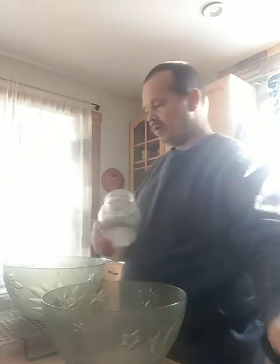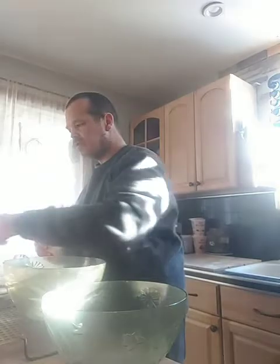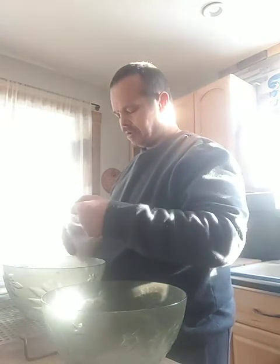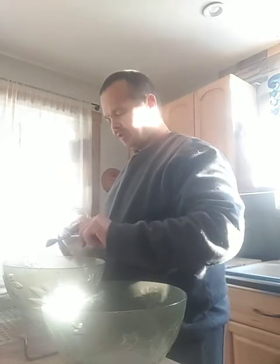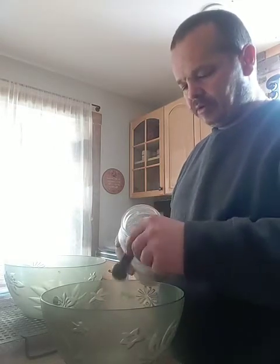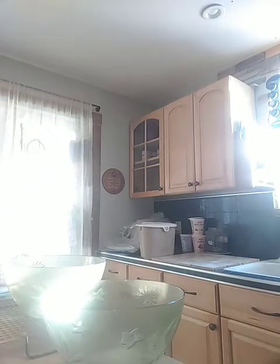I need the sugar now, and then I need three teaspoons of that: one, there's two, and then here's three. And again, there's one, two, and three. I vacuum seal my sugar because I don't want to get any moisture inside.